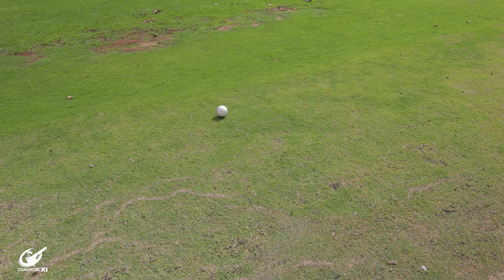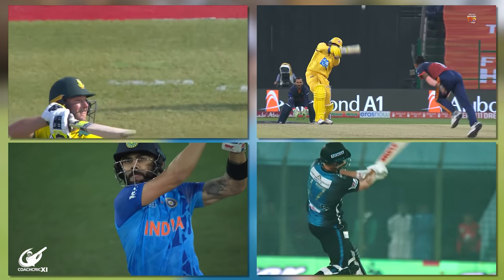Do you struggle to hit the ball off the square? Do you want to hit sixes like these guys over here? Then we have the perfect drill set for you.